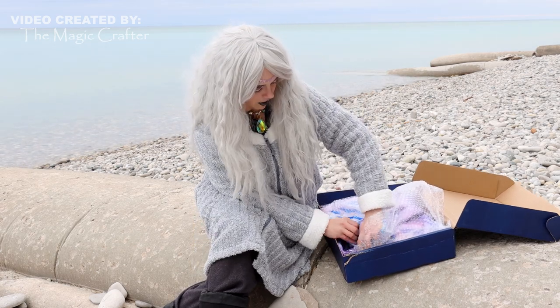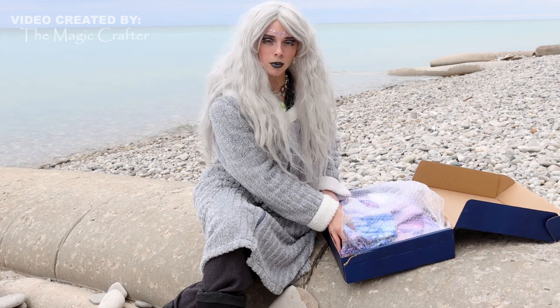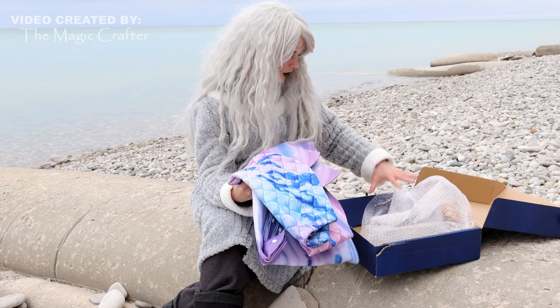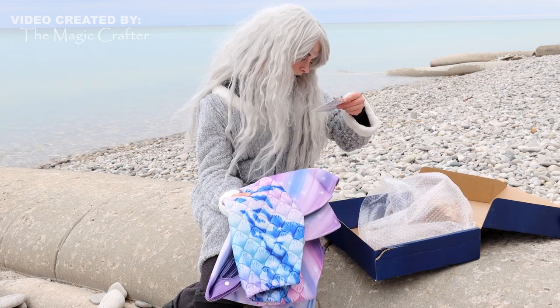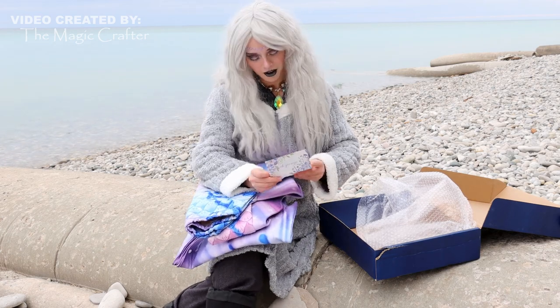I'm really not mad about it because it's still very pretty. This is a lot thicker than I thought too. I thought this was going to be like a thin bathing suit material, like a FinFun, but it feels more like a neoprene. I'm not sure — don't quote me on that. I've never owned a neoprene tail before, but it feels like a neoprene tail to me.